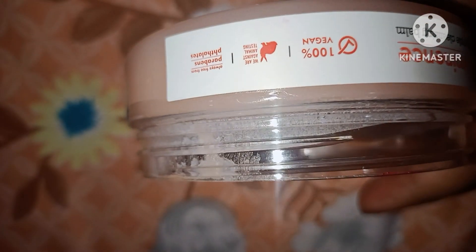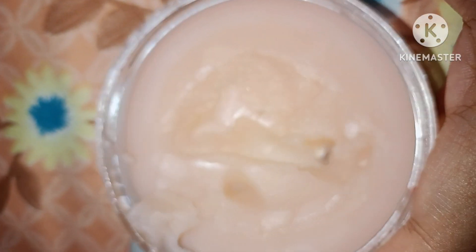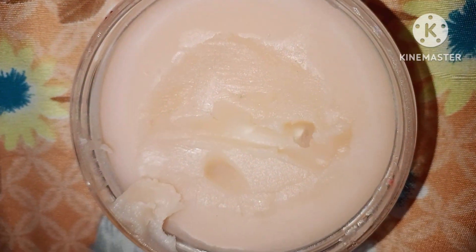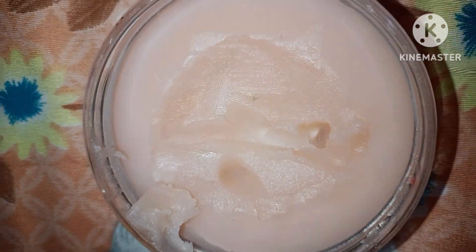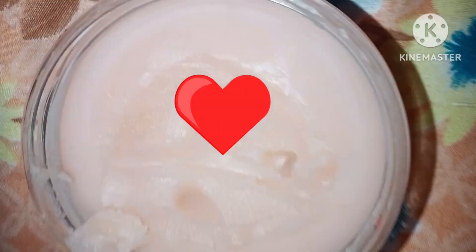It's 100% vegan, paraben-free, and this product is not tested on any animal, so it is free of animal cruelty. Go for it! If you like this video, don't forget to like, comment, and subscribe to my channel.